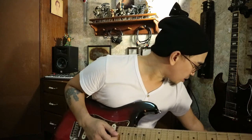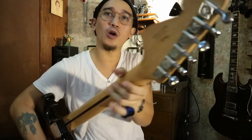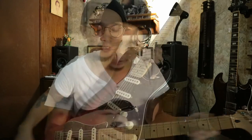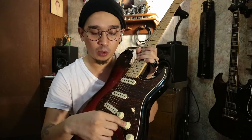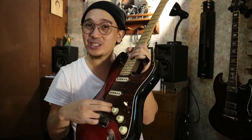Let's put some treble on. Two Sperzel tuners for more tuning stability, because the stock tuners are just icky. I put a Graph Tech nut and string tree to save on strings — they say it helps so I just put it there. This came with a modification: volume, tone for the neck, and tone for the bridge but not for the middle, so you can control the bridge tone.